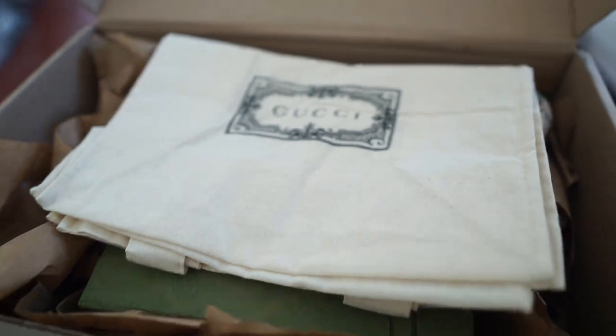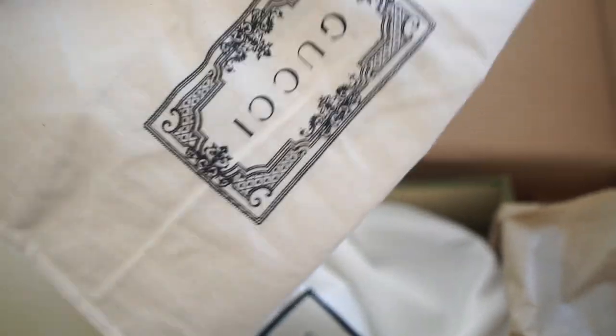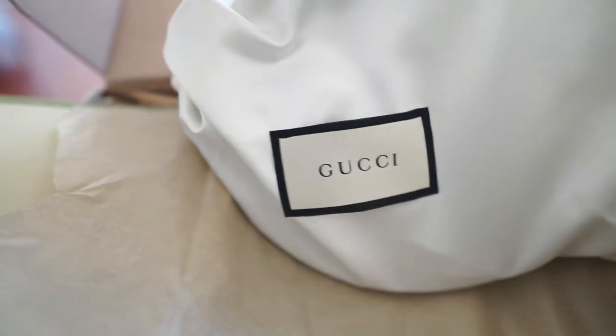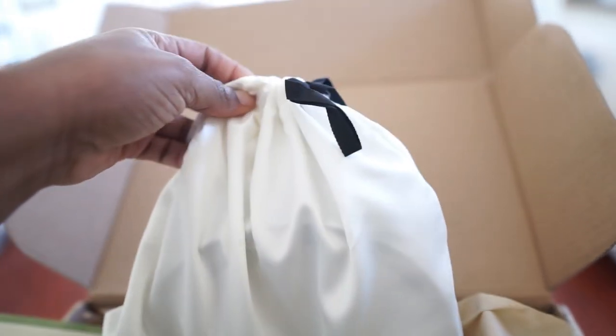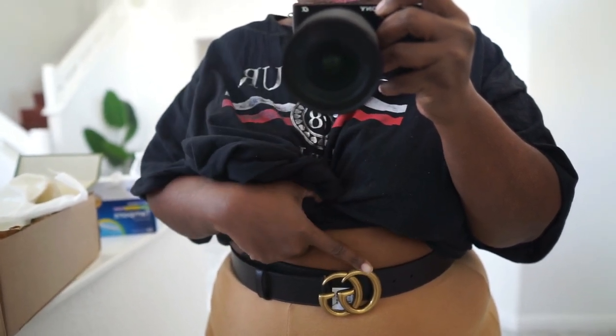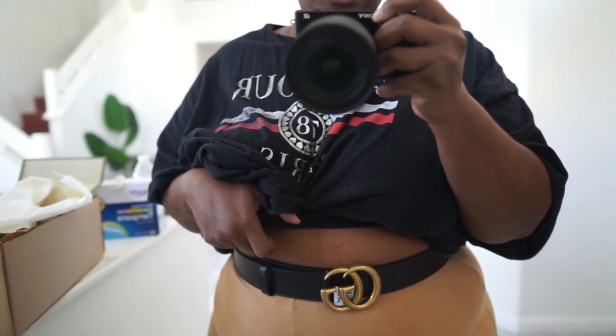It also has the dust bag in there — that's an extra they threw in, which is cool. We have our dust bag here; it looks a little different, like they sewed a little pocket on it, and it's a little bigger than the one I had before. The 105 fits really, really good and I still have two belt holes to go. I'm so happy I decided to take it back and get the one that fits me better.